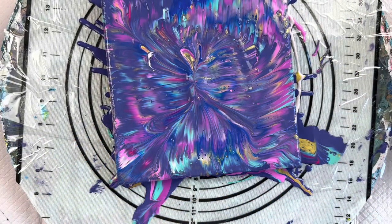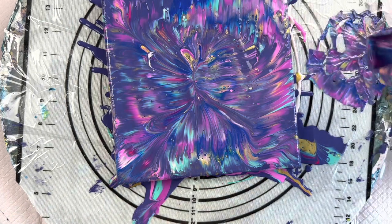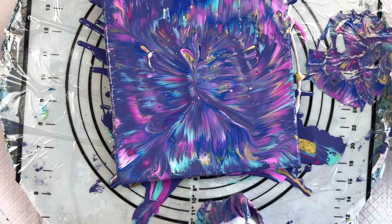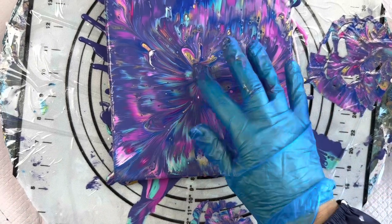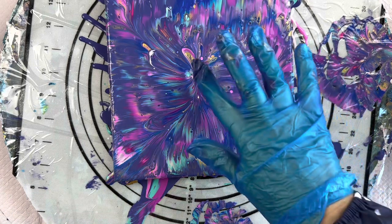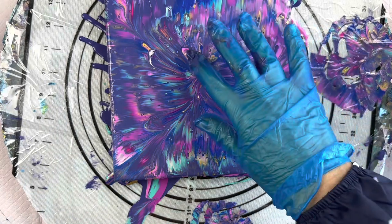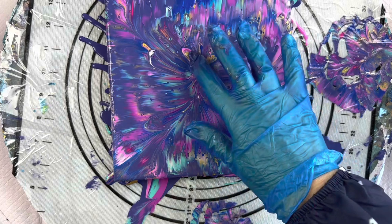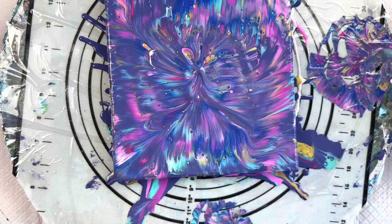You can actually take that serviette and pop it onto some card or something like that to create some beautiful cards, because there are some lovely colours in there and quite a bit of paint comes off when you do that. I wasn't organised enough today to do that. You've got quite a bit of paint in the centre and you can see you get this beautiful pattern.